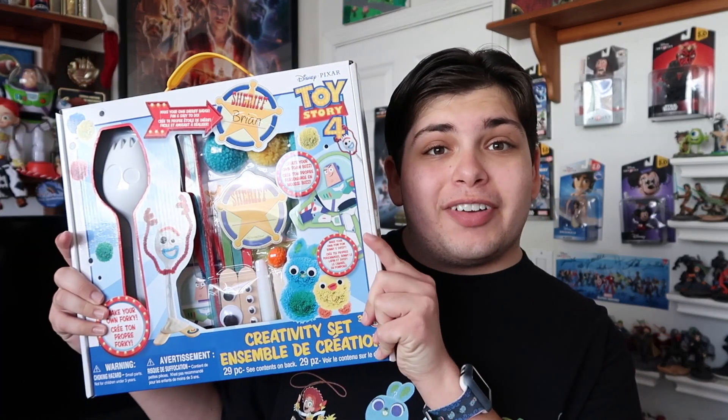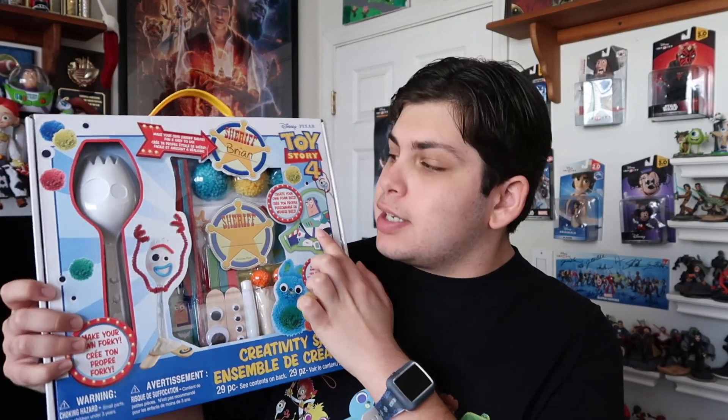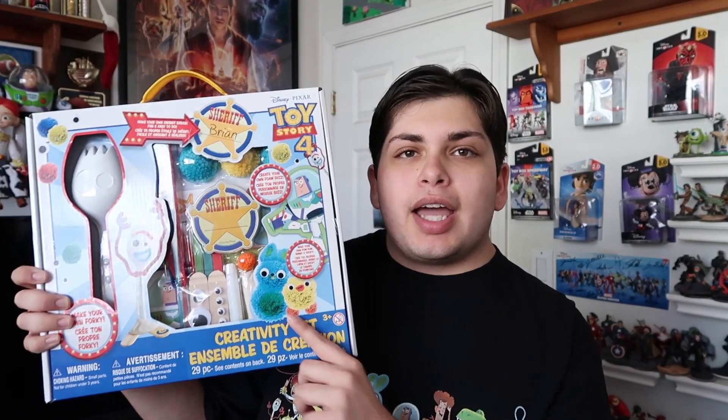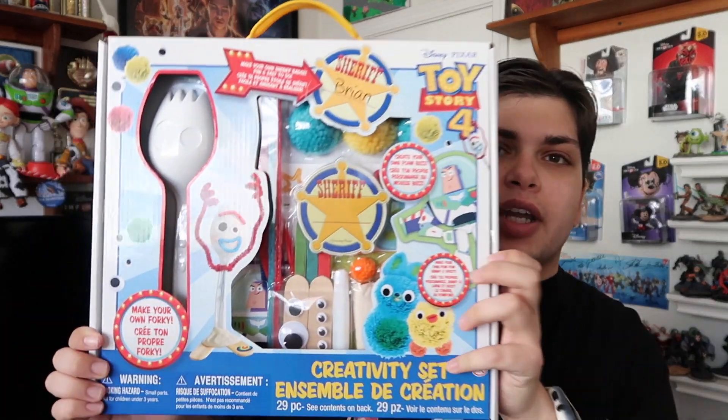What's up Disney fans, welcome to the Infinity Corner and Beyond. My name is Joseph and welcome back to Toy Story week. For today's video I thought I'd do a little bit of arts and crafts — I've never done arts and crafts on the channel. Today we will be making Forky from the new Toy Story film, plus other friends like Buzz, Ducky, Bunny, and a lot more.